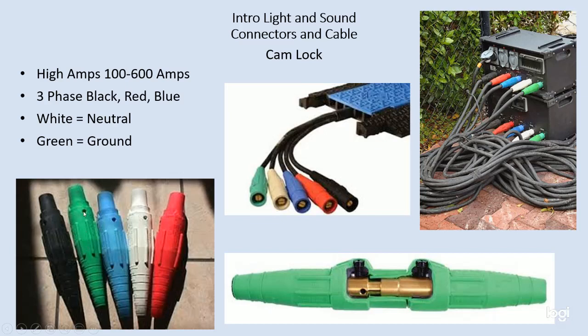As you connect or disconnect cam locks, you always want to make sure that you connect the ground first. Ground first provides your safety, followed then by the white cam lock which is the neutral, and then each one of the load connectors. That connects the safety first, the return next, and then each of the hots, so that if there's any problem in the wiring your safety is engaged first. You will always connect the ground first in a cam lock connector.